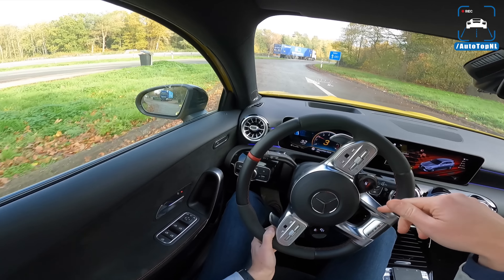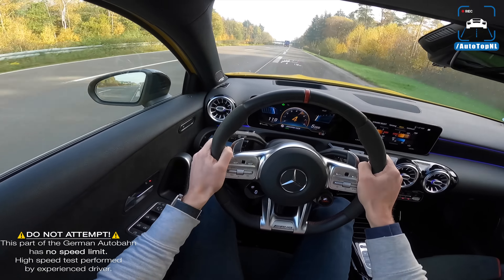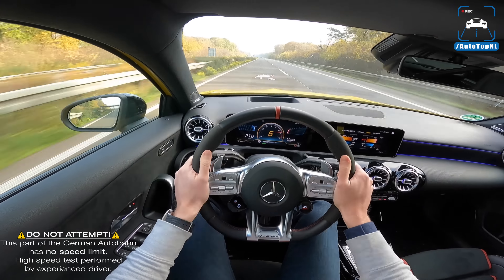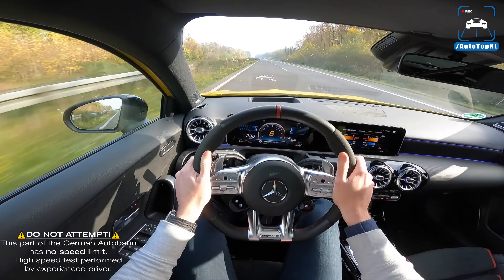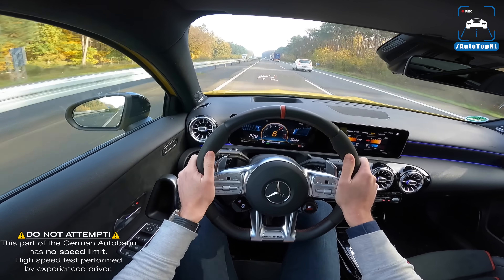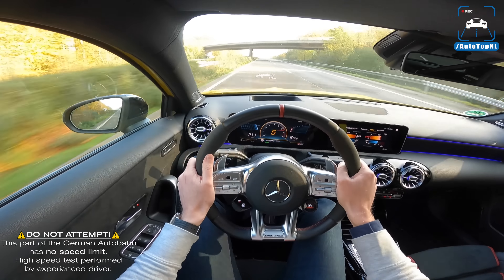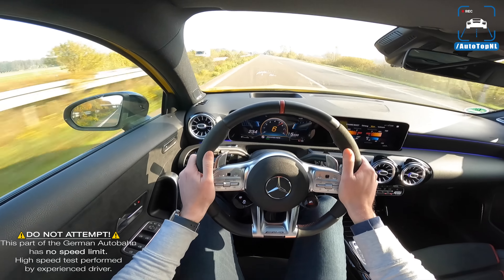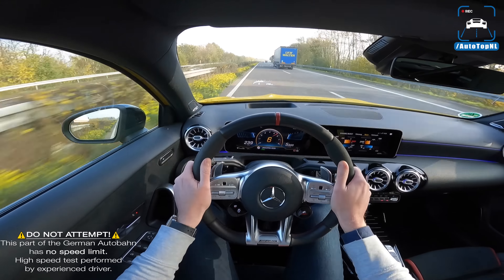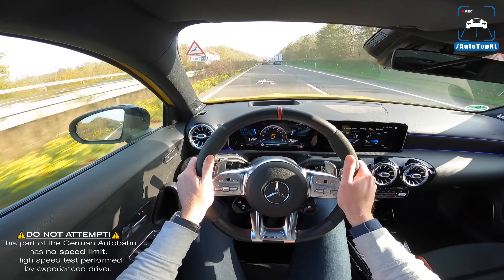We're going to put it in race mode, keep the gearbox in automatic mode, and here we go. Full throttle — and it is a seriously quick car. That exhaust is blowing away because of the completely empty rear of this car. The suspension on this Autobahn is really good. It is quite bumpy, but last time it was really bumpy. Those brakes are so good — those AP Racing brakes are really, really strong.